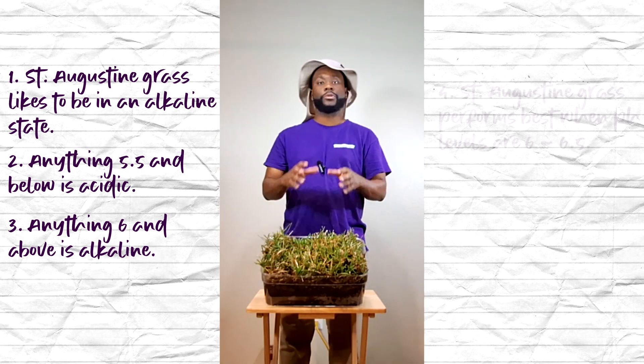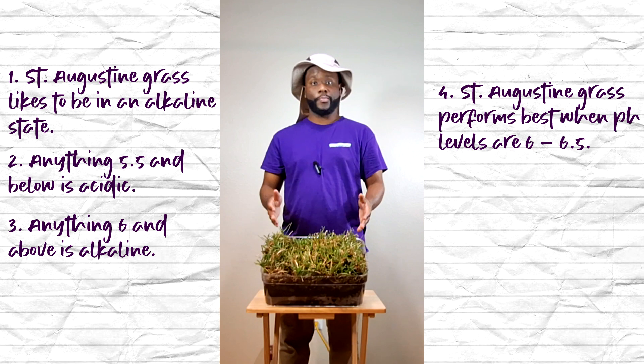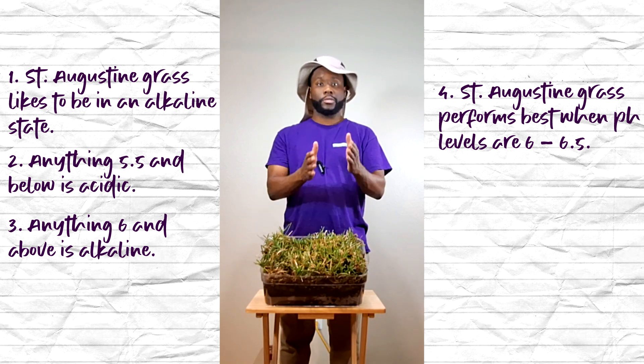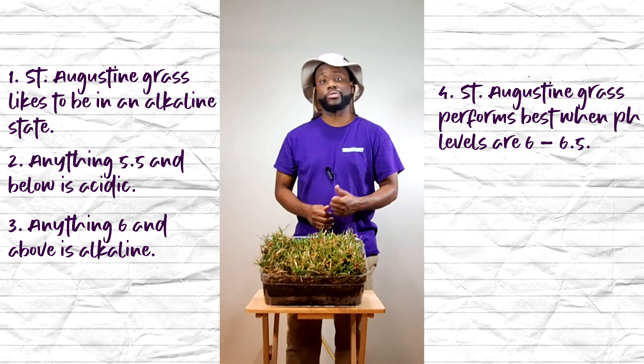Normally, your St. Augustine grass does good — and even great — in pH states of six to six and a half. Here's how you test your soil.